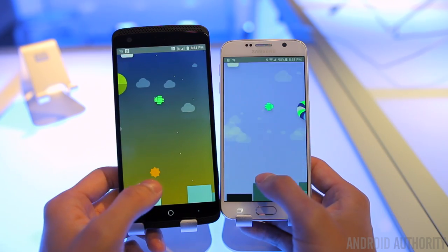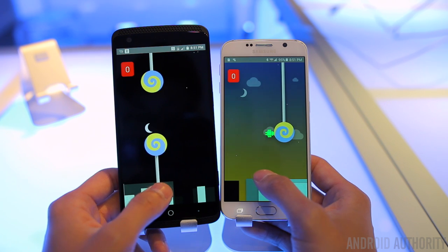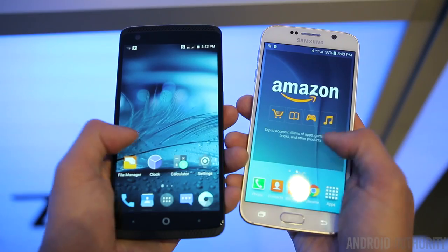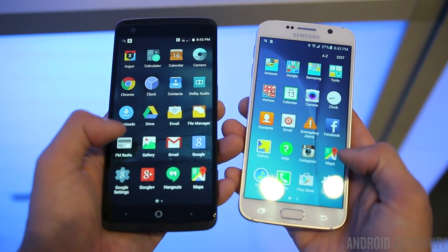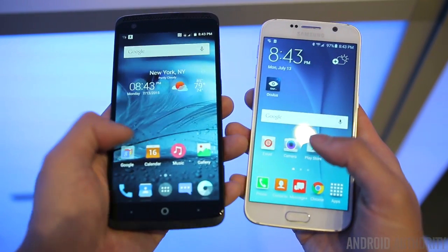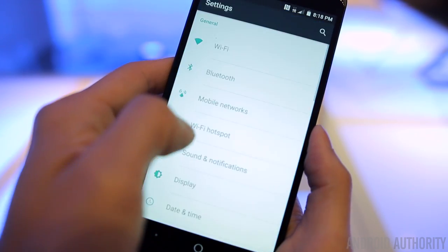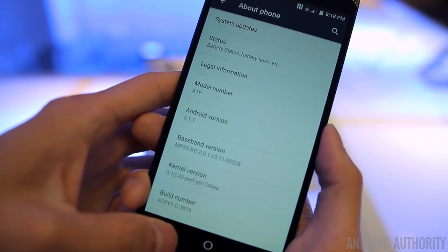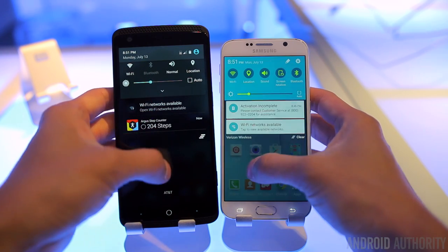The Galaxy S6 runs Android 5.1 Lollipop with Samsung's TouchWiz UI on top, and it's actually very pleasant to use. Samsung toned down its software experience with the S6, which not only helps with performance but also gives the user an all-around better experience. There are still a boatload of Samsung software features built in that many users might not be fond of, but this new version of TouchWiz is still the best Samsung has ever put out. In contrast, the Axon phone runs Android 5.1.1 Lollipop with a near-stock Android experience. There are a few pre-installed apps like Argus and Rock My Run for fitness tracking, but the interface does a great job of preserving Google's material design aesthetics. The software experience has been speedy and easy to use, and will probably be a more attractive option for those looking for a simpler user interface.